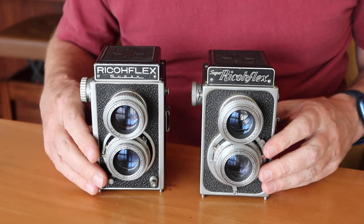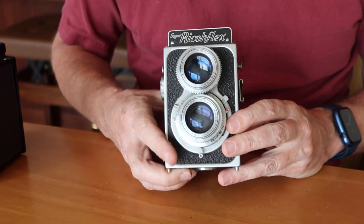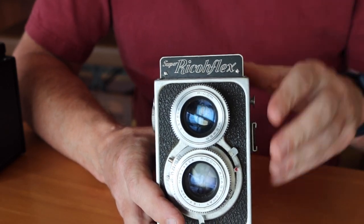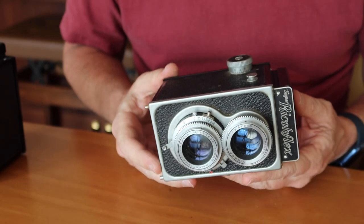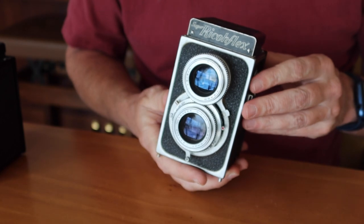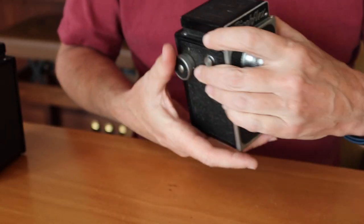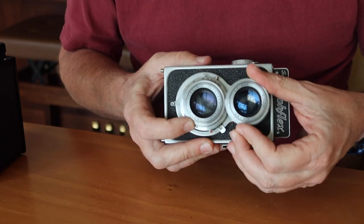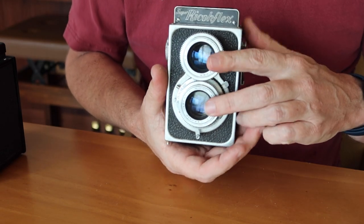Let's go ahead and take a quick look first at the earlier version of the Super Ricoflex. Do you see the kind of interesting script on the top here? Super Ricoflex. Basically, this is a stamped steel box, and the pieces of steel are folded and spot welded together with a very simple film back on the back and a very simple focusing device on the top, and a gear-driven focusing system for the taking and viewing lens.